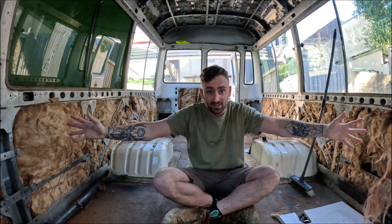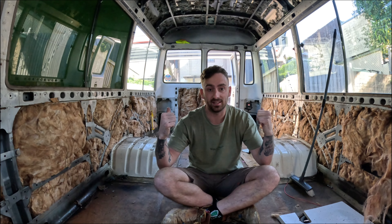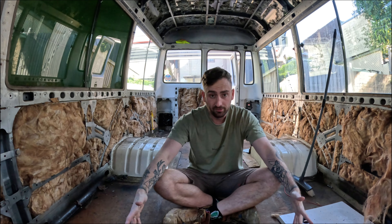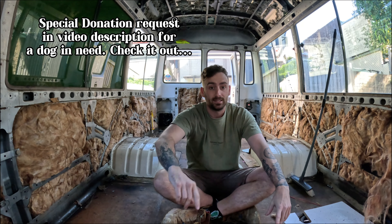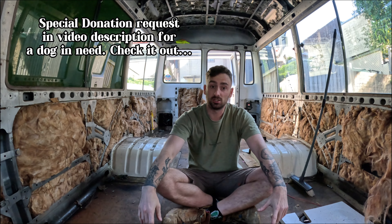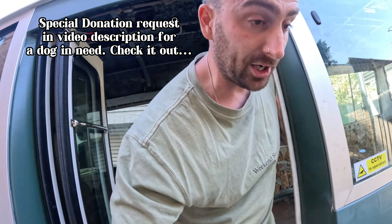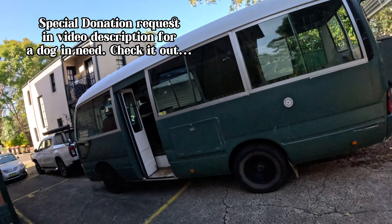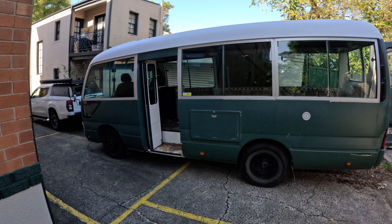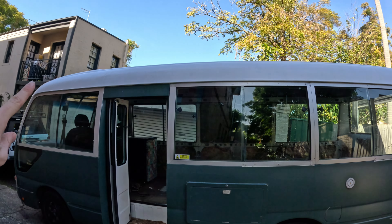We've bought a 1997 Toyota Coaster and it's green on the outside and it's amazing, but it looks like this on the inside. We are converting it - we've already painted and repaired the roof. Now my attention is going to be focused on the floor. This is the van; we've just painted and repaired the roof - look back on the previous videos for that.